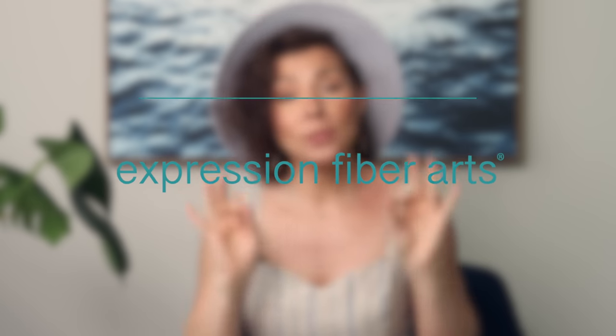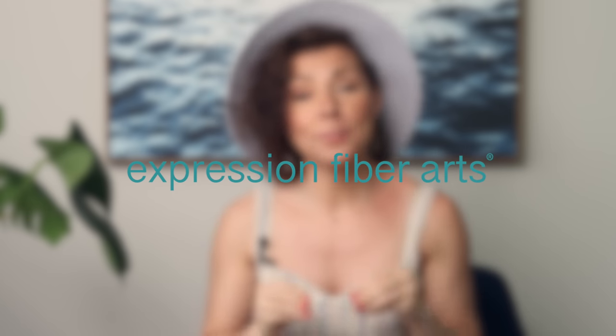Hello Lovebug, and welcome! Thank you for joining me today. I hope you're doing so great. I'm going to be showing you today a beautiful Jane Austen inspired crochet shawl.